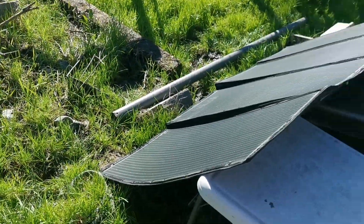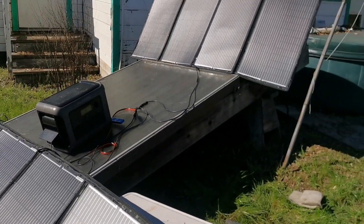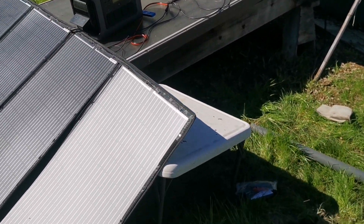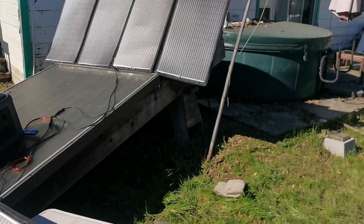They're monocrystalline with ETFE coating, so they're made of the good stuff. And still under a dollar a watt for portable solar panels — that's pretty solid value.